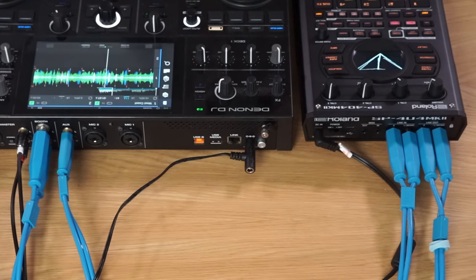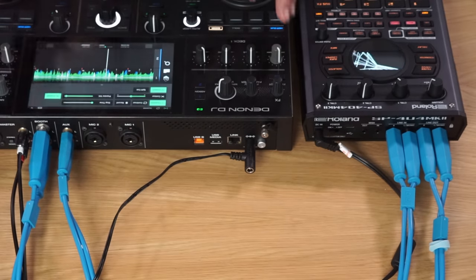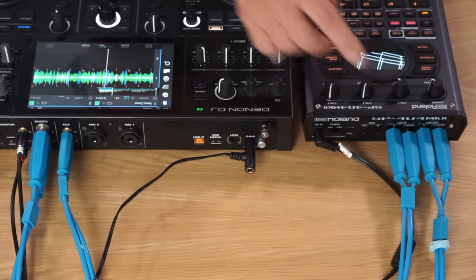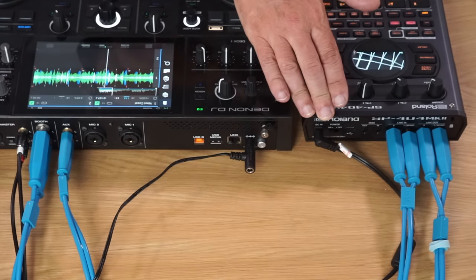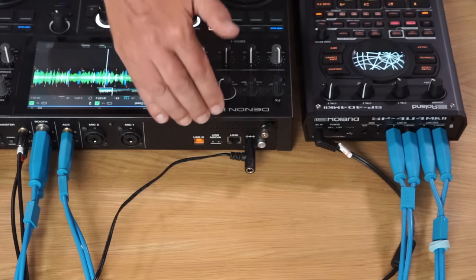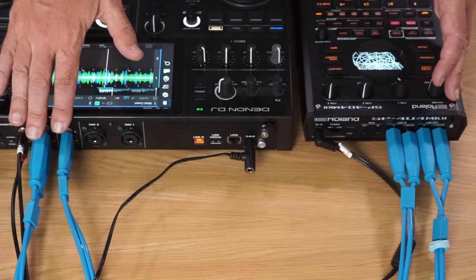Before we go any further, let me show you how this is wired up. The output of the SP404 goes into an auxiliary input on my DJ unit, and the output of the DJ unit goes into the SP404 for resampling what I'm doing on the DJ gear. That's really simple to set up — no smoke and mirrors. Most DJs who have a DJ unit with an auxiliary input will be able to do this, and that's all you need to access most of the functionality I'm talking about.